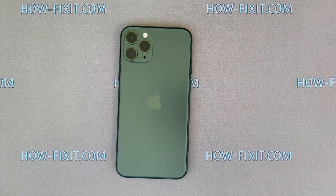Welcome to HowFixit. In this video I will show you how to replace the battery on iPhone 11 Pro.